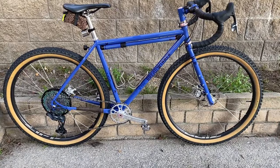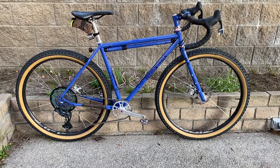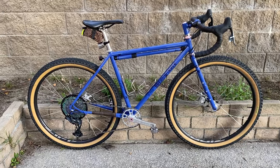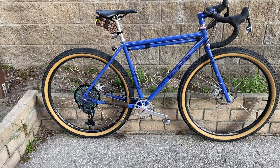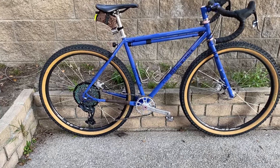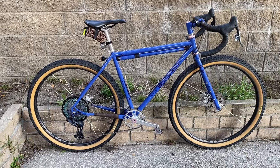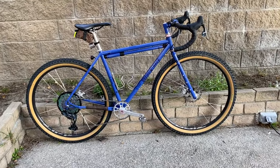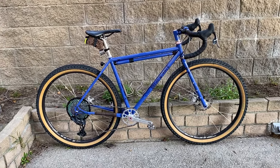The ride feel on this compared to the Evasion is definitely a little different. It's a little bit lighter as a total build — closer to about 24 pounds versus the Evasion which was probably 25-26. The ride feel is very different — this is less stiff. The tubing is Columbus Spirit, probably mixed with other Columbus tubes. The ride quality has that steel-is-real feel to it — a little more supple. That's kind of why I decided to go this route.